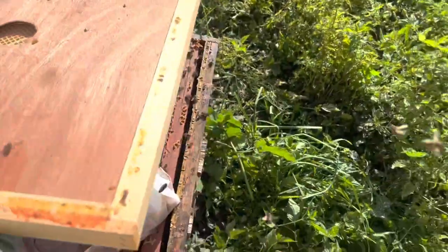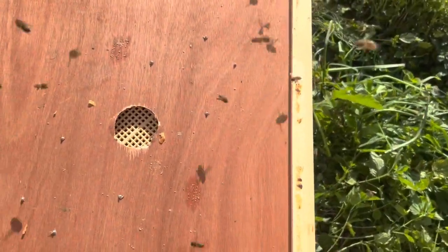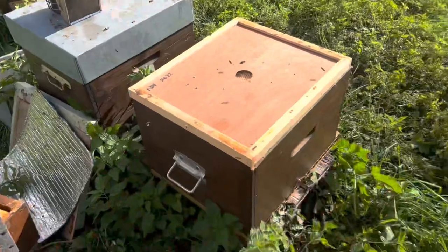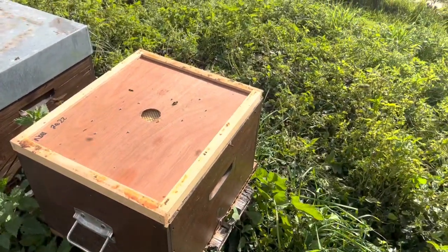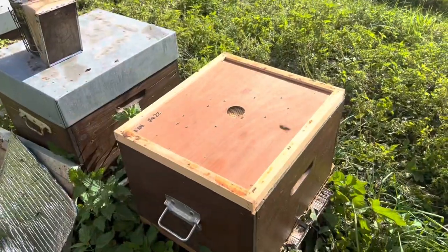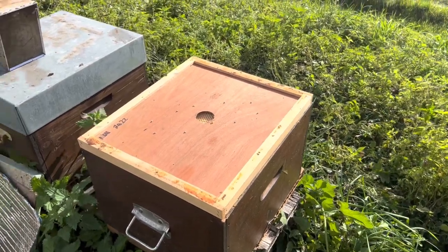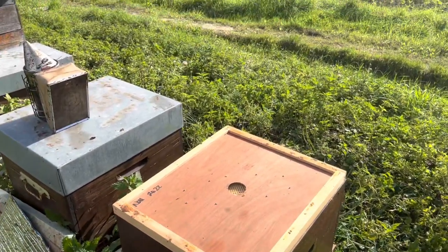I put the pollen sub in that corner because most of my bee escapes are positioned so that this corner works — it's a bit crazy but you've got to place it correctly. So that's the idea: having pollen sub on underneath your bee escapes this time of year, then coming back the next day and taking off your honey. My whole ethos is giving them that kickstart with the pollen sub, which will boot them into laying like crazy.